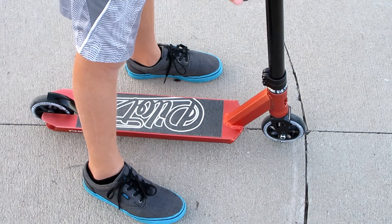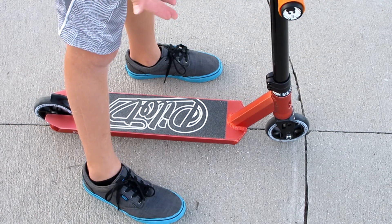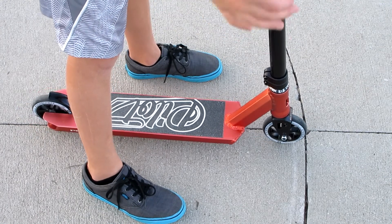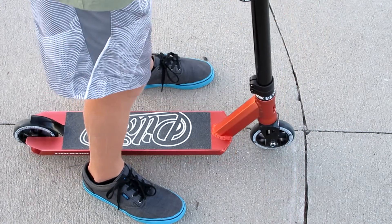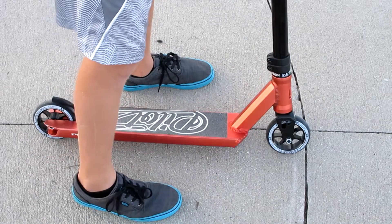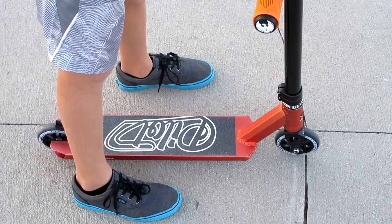So now what you've all probably been waiting for — the dialed test. Keep in mind I haven't tightened this once since I got it and it's still really dialed. So here we go. Dialed.